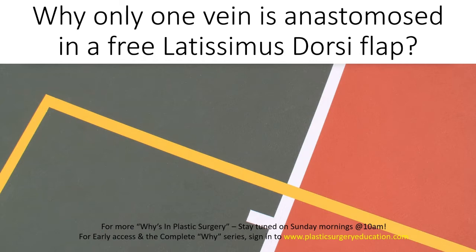We know that commonly in lower extremity free flaps, failure is because of venous problems. The anterolateral thigh flap and the radial artery forearm flap all permit a second venous anastomosis. Before the ALT became popular, the latissimus dorsi was probably the most popular free flap.